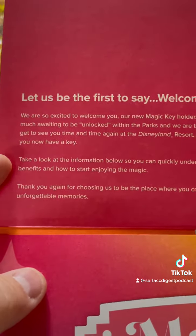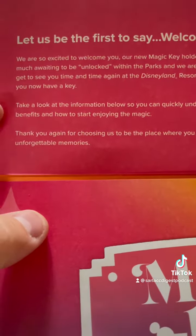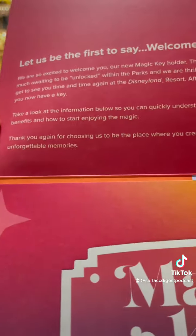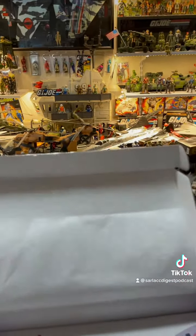'After all, you now have a key. Take a look at the information below so you can quickly understand your benefits and how to start enjoying the magic. Thank you again for choosing us to be the place where you create unforgettable, very expensive memories when you can get in.' And there's a whole lot of other stuff I'm not going to read because I've only got three minutes to get through this.